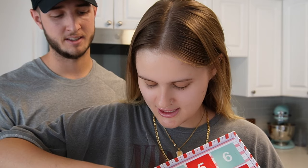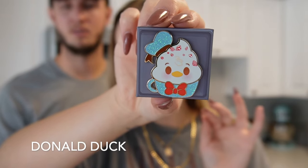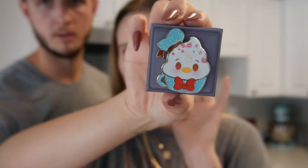Number three looks like Donald, and it looks like a little hot cocoa or something - a peppermint hot cocoa. That's so cute. Look at all the glitter! We might have to keep all of these. Maybe we'll buy another one to trade or to give away.